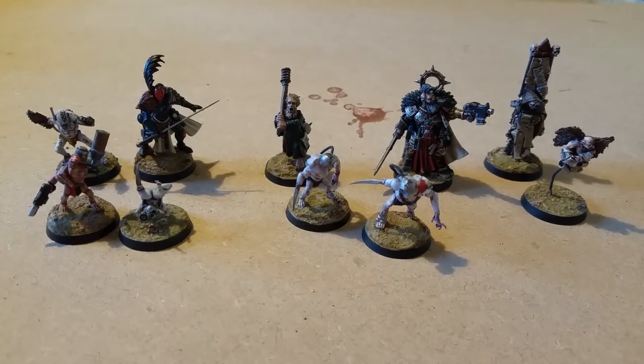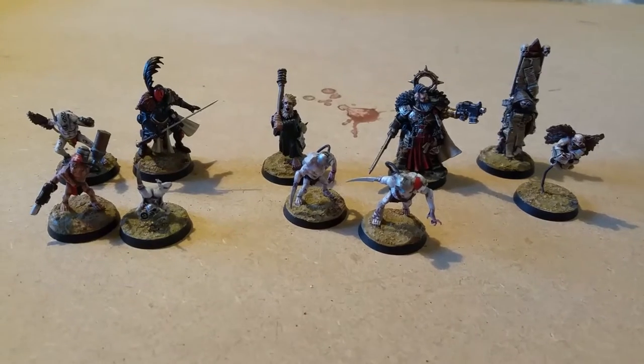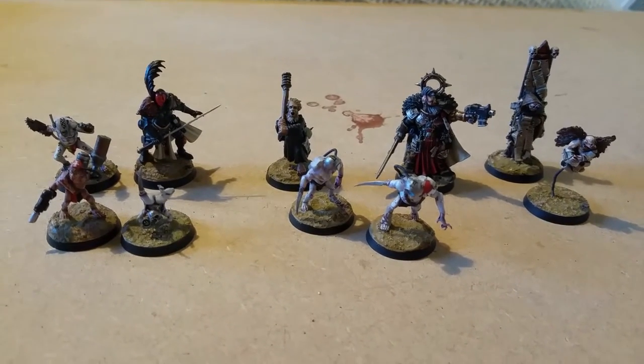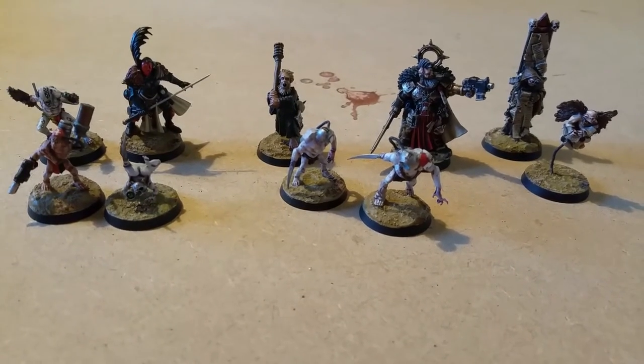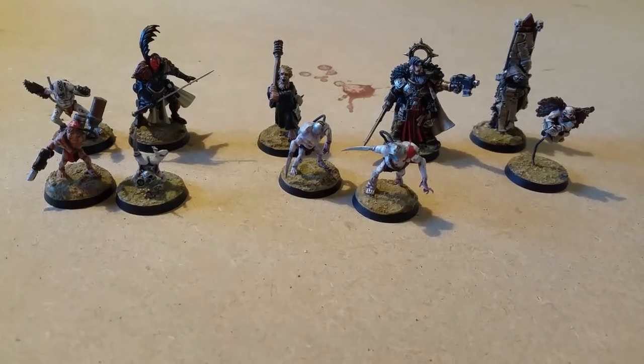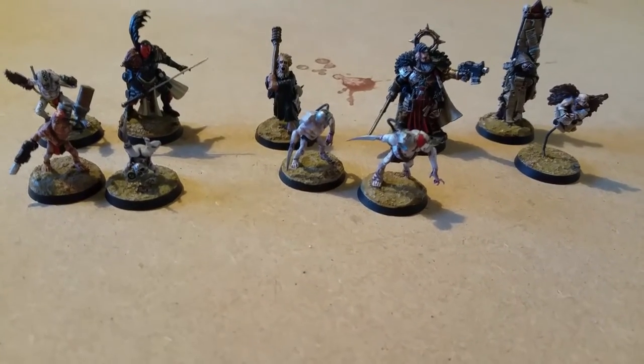So Inquisimunda, Inquisitor, Necromunda — basically 40k skirmish games. I've really got into them lately just because they lend themselves to a lot of creativity, particularly with kit bashing and conversions.